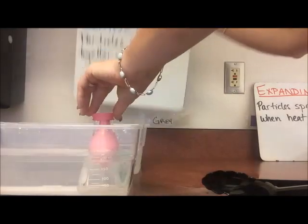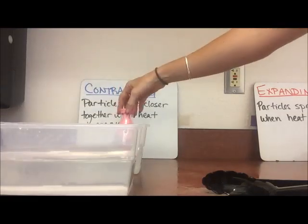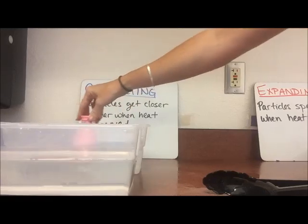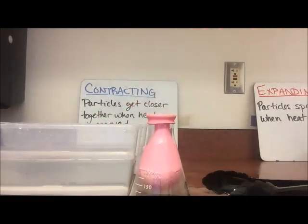So the last one I'll do here is if I take it and put it into ice water, I can really get that balloon to get sucked down inside of there. So contracting and expanding.